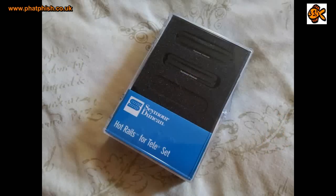Hello and welcome back to the Fat Fish Guitar Studio where today we're going to be doing a review of the Hot Rails for Tele pickups from Seymour Duncan.